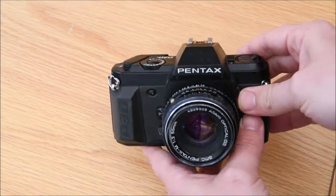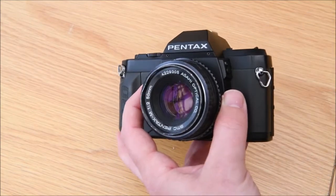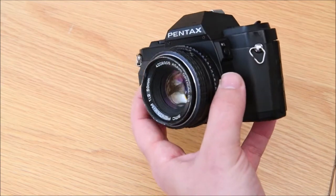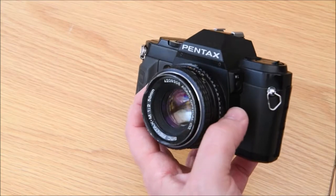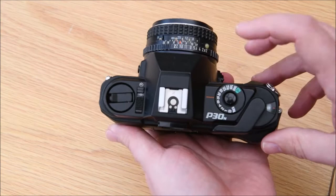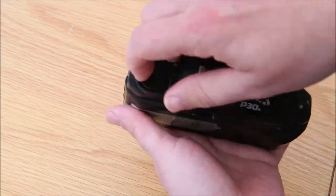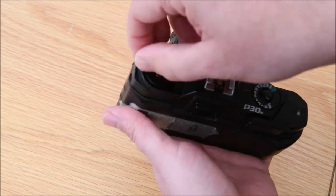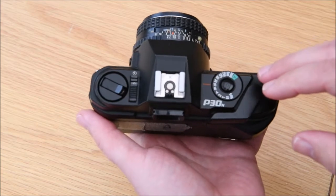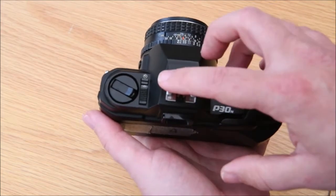Next up we have the Pentax P30. This one is a little different from the other two cameras in how you load it. Very similar in that you flip it over to the back - on top you have the shutter dial, film advance, and film rewind crank. But there's another very common fault that students starting out make with these cameras.